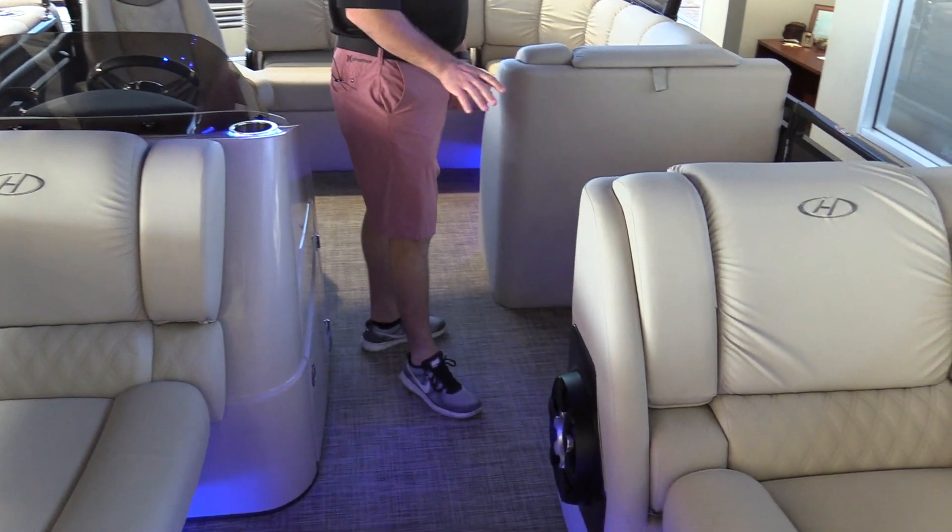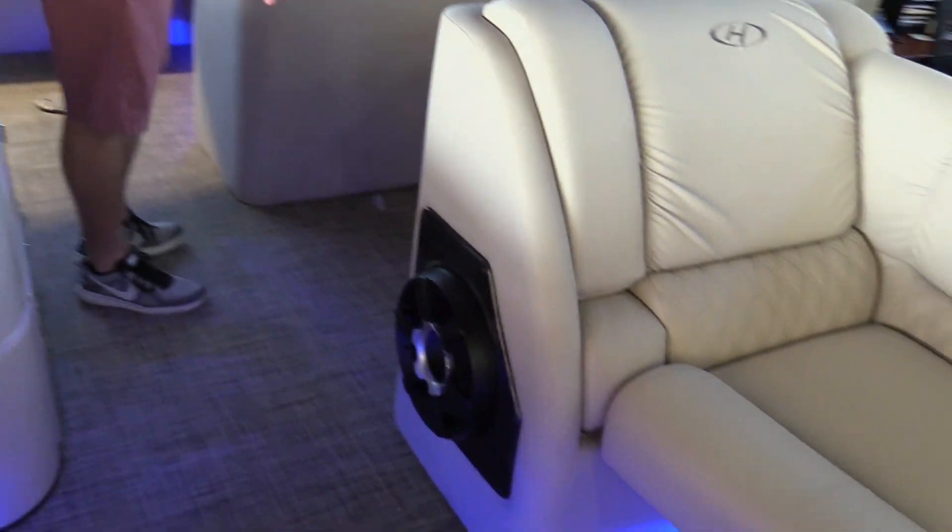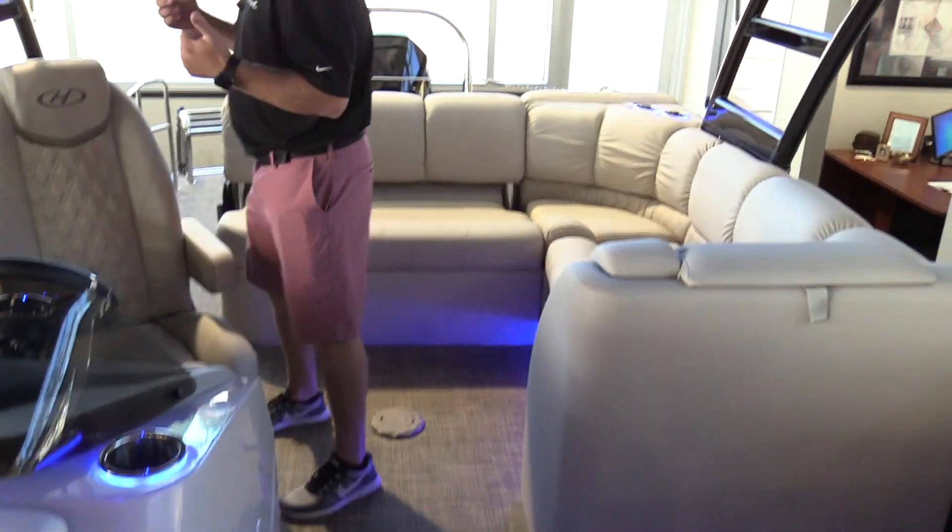This boat is equipped with the Polk Audio upgraded stereo system, so it does come with a subwoofer and tower speakers because it is equipped with the tower.